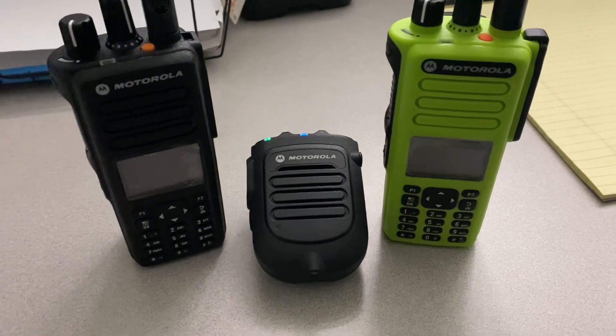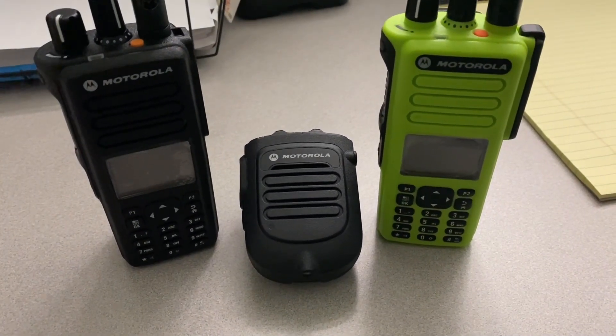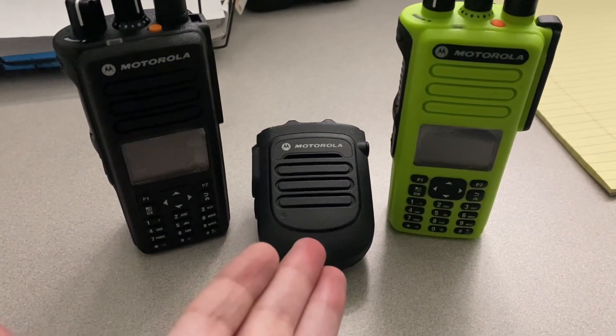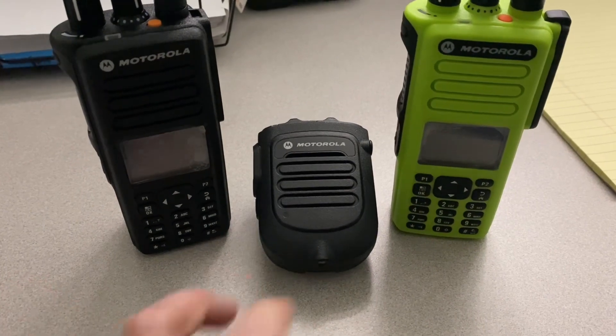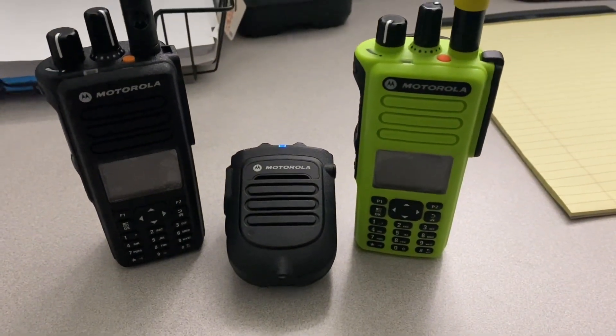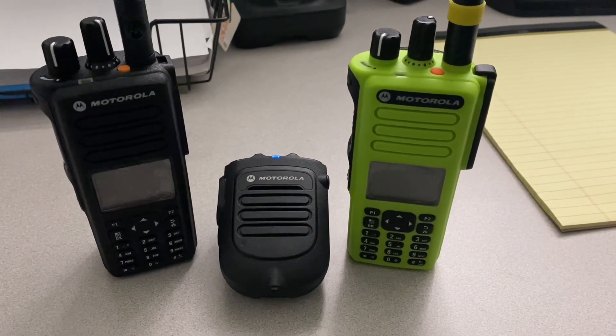Alright everyone, that's going to be the video. Thanks for watching — I hope this helps. If you have any questions, please leave them down in the comment section and I'll do my best to answer. This is how you connect these non-blue-dot RSMs to Moto Turbo radios. I hope you all enjoyed that — thanks very much for watching and stay tuned for more videos. Take care.